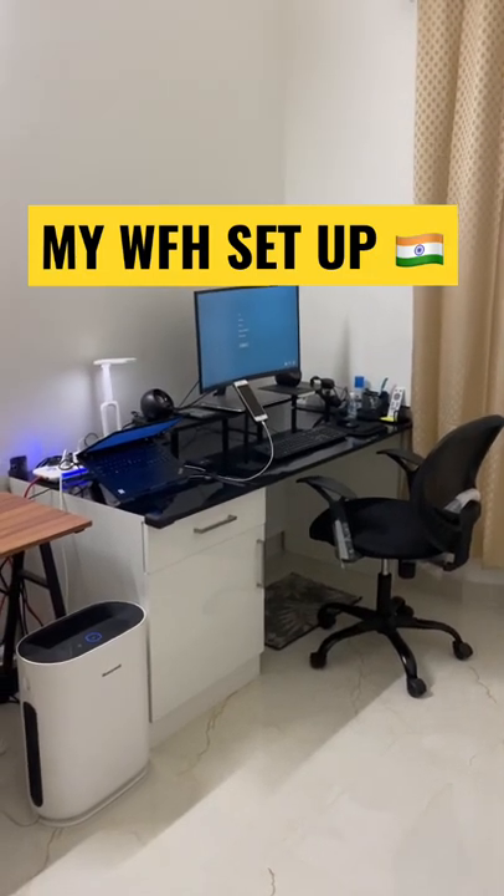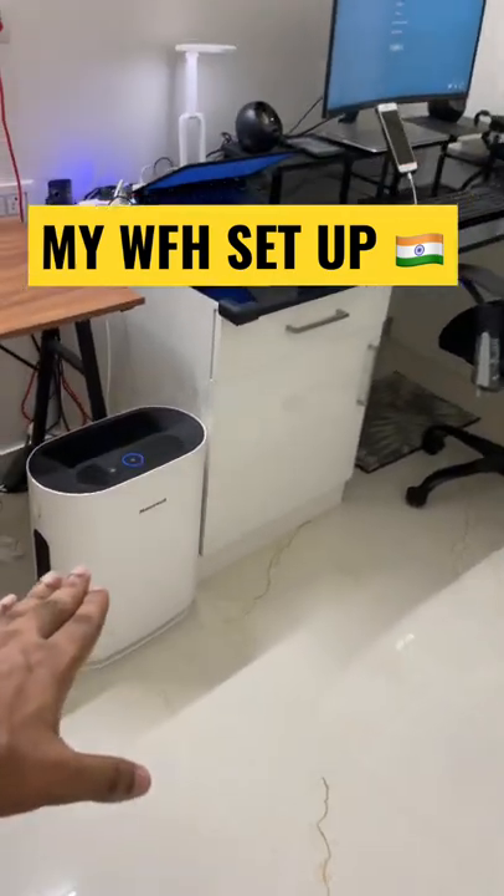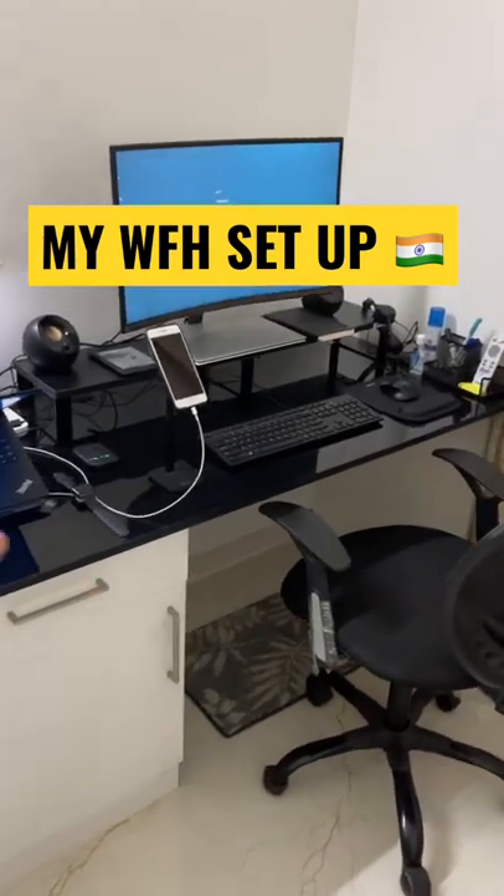Hello friends, welcome to Abyss Reviews. In this video I will be sharing my work from home setup. The first thing you can see is the air purifier. It is very important for your health because of the pollution in and around.